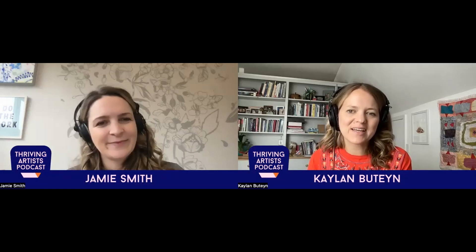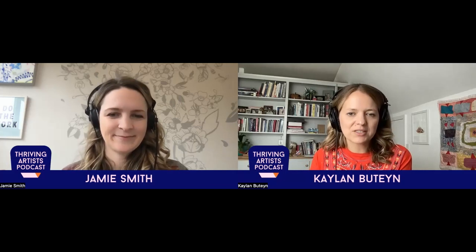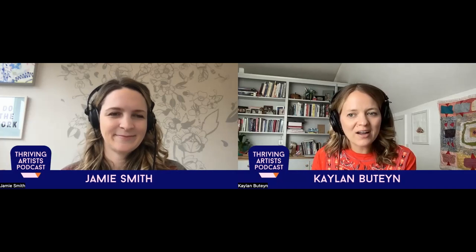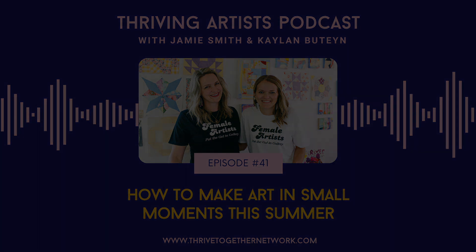A good little reminder to end this wonderful episode on. Thank you for listening, and thank you for supporting the work that we are doing to try to support artists who thrive, who are making it happen, who are enjoying their lives in the process. That's what Jamie and I are here for and what we're trying to do at the Thrive Together Network. You can always find out more at thrivetogethernetwork.com. Jamie and I are here for you. We are cheering you on, and we believe in the work that you are doing as thriving artists in the world.